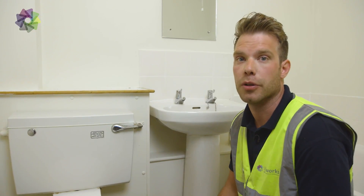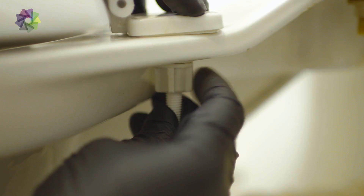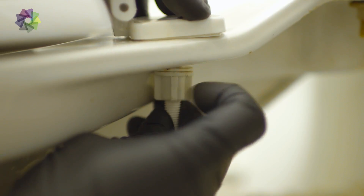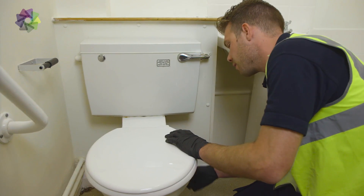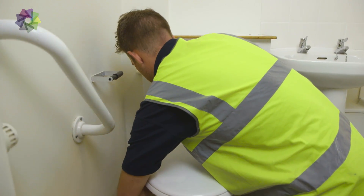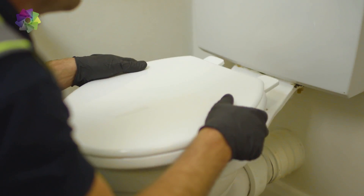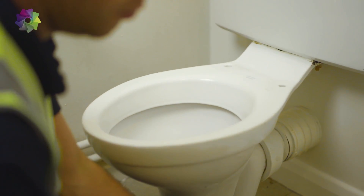First thing you need to do is remove the old toilet seat. I'm just undoing the plastic nuts that sit underneath the toilet. Tools you might need is an adjustable spanner. Lift the toilet seat and two threaded bars come out.